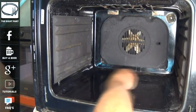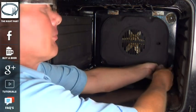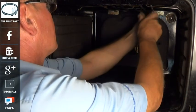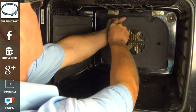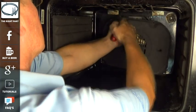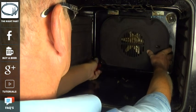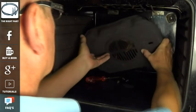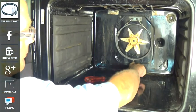Now we need to remove the fan guard at the back. This is held on with four screws on this model — it does vary slightly on different makes. While I am doing this, links on the left hand side and in the YouTube information tag on the right hand side will take you through to the website where you can get the element for this appliance, or you can see the full video tutorial with all the description as well.